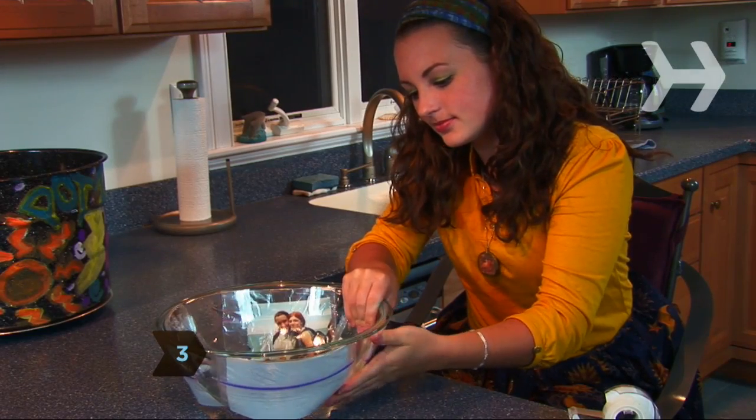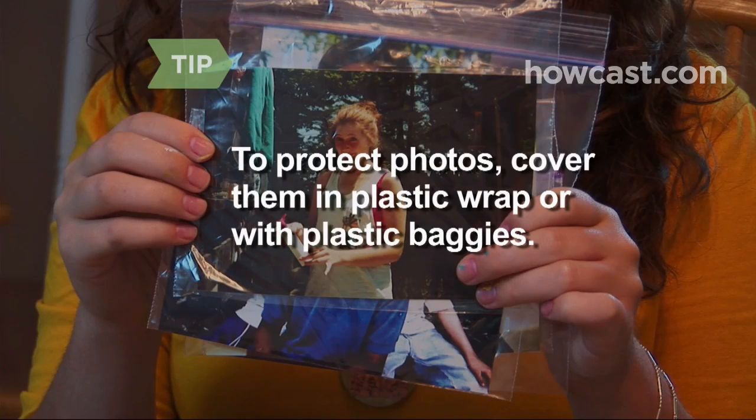Step 3: Tape the photos to the outside of the clear punch bowl, facing in. To protect the photos, cover them in plastic wrap or put them in plastic baggies before taping them to the bowl.